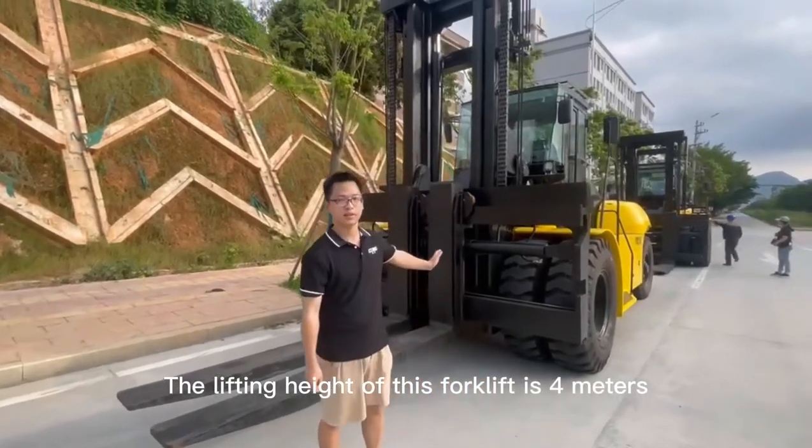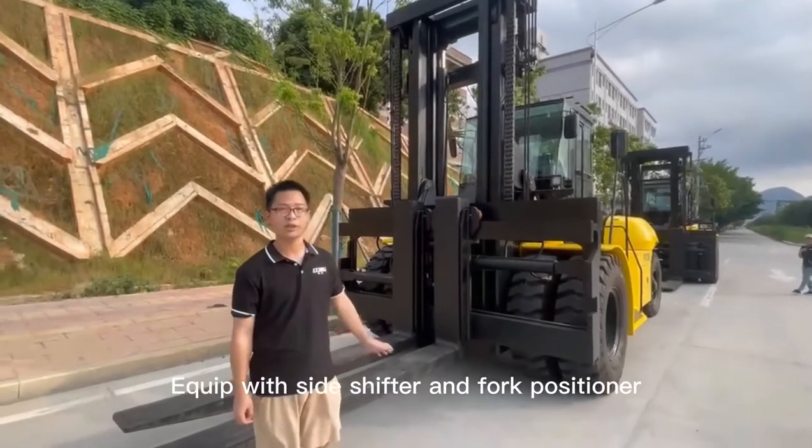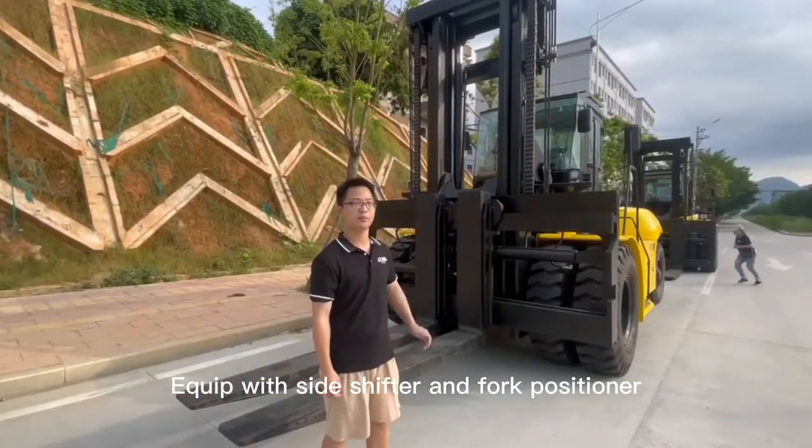The lifting height of this forklift is 4 meters, and it's a 2-stage mast, equipped with side shift and fork positioner.